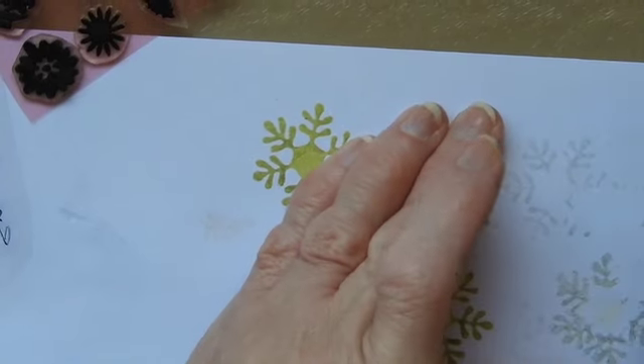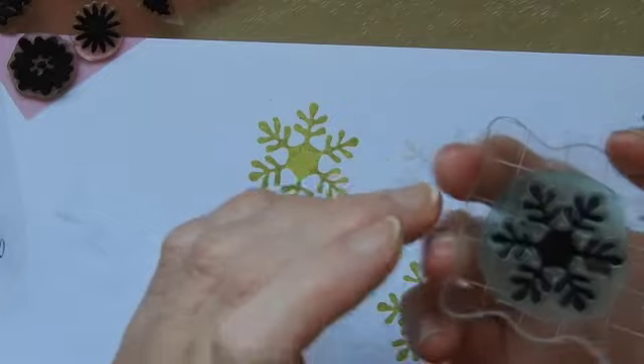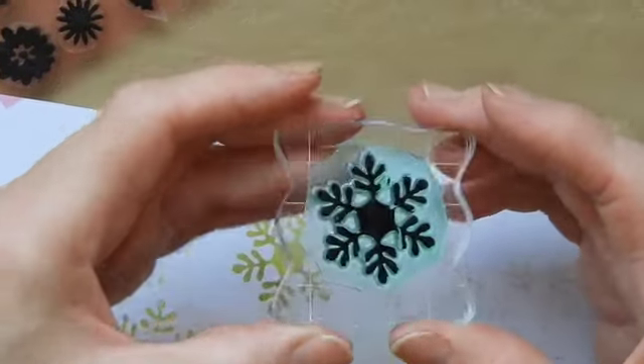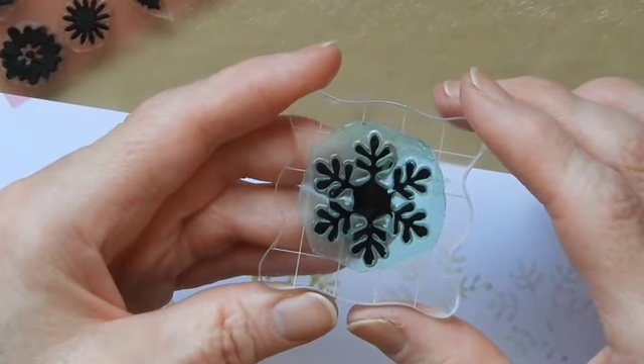It's not quite dry yet. But other than that, it works really, really well. So there we have it — that's my tip for today. Hope you find it useful. Happy stamp making. Take care now. Bye bye.